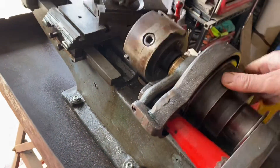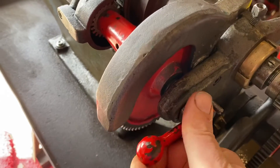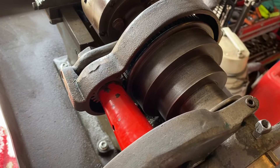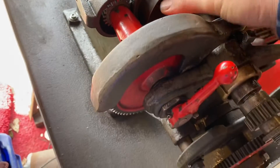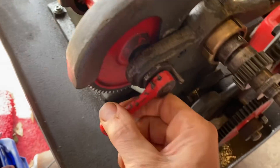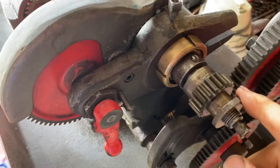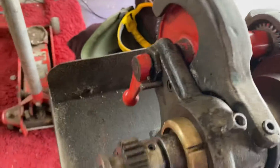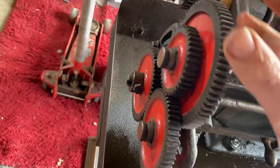This goes around, and this thing somehow meshes into that. When it meshes into that, it stops turning — so I don't know really what that is. Here are the gears, that's the shaft that goes around there, and all of them are there.